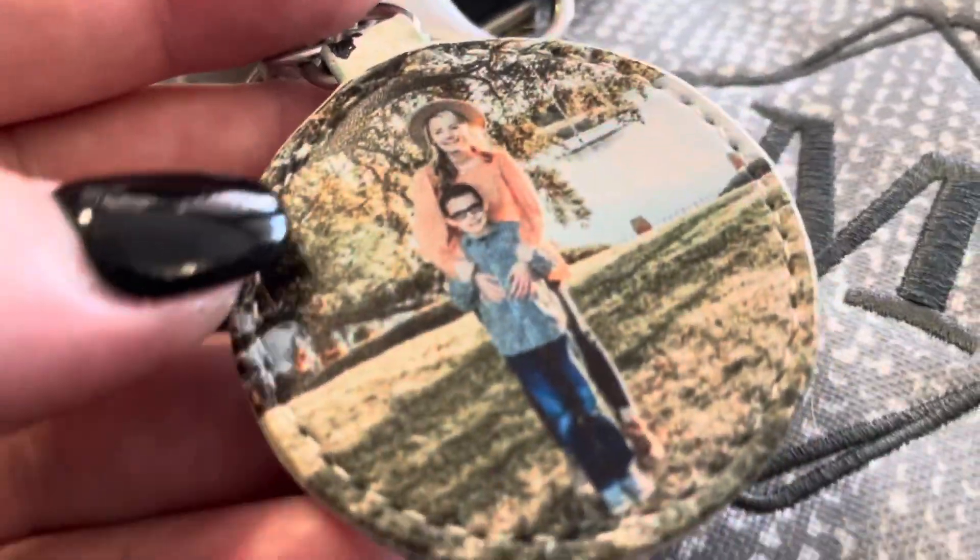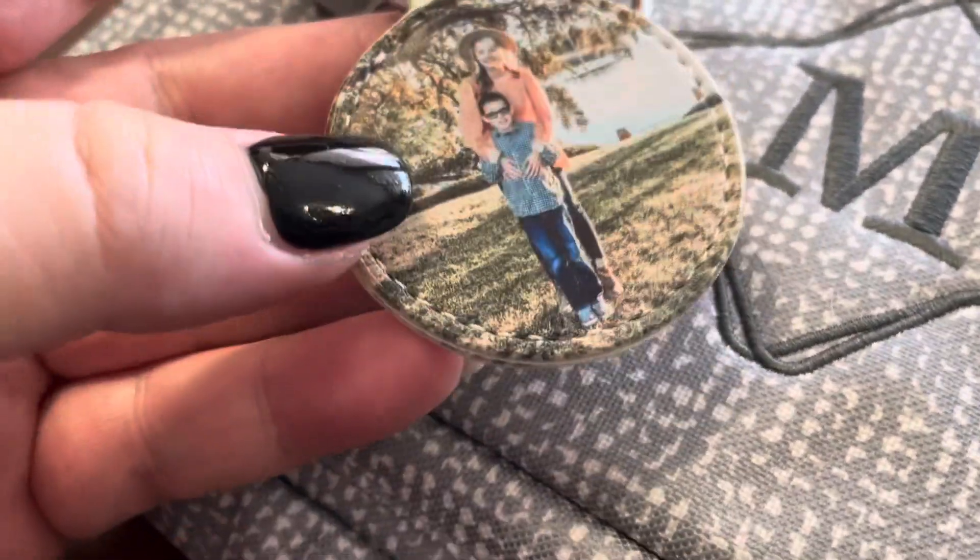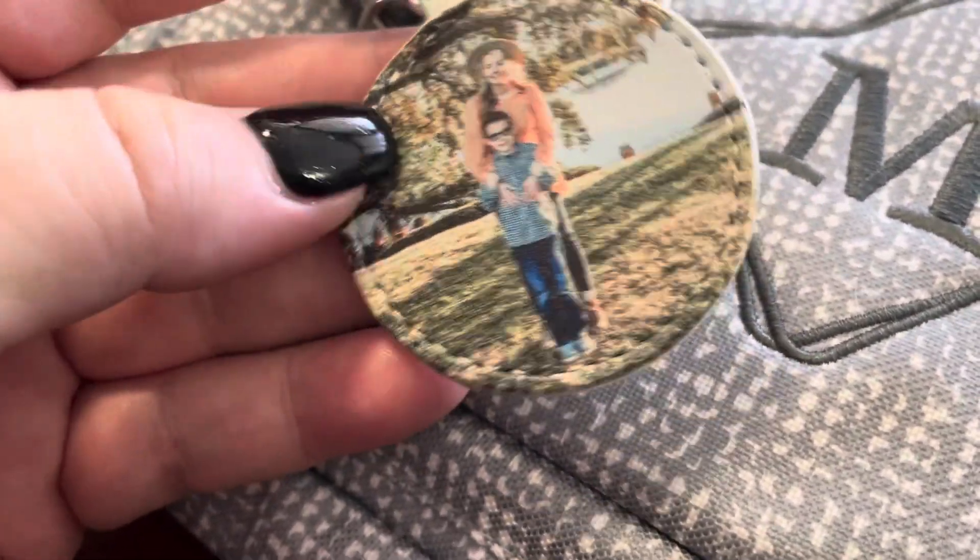You get to upload the photo of your choice. Look how pretty that is. The quality is so good for it to be printed on a fabric with the stitching around the edge there.